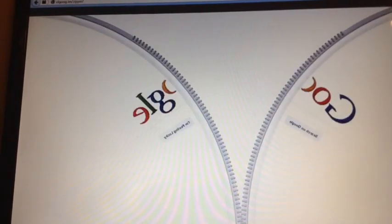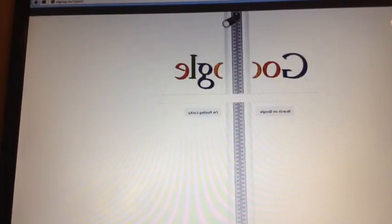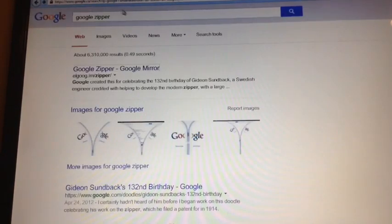Yeah, I opened up Google. So that's Google Zipper — that's Google Zipper.